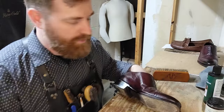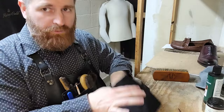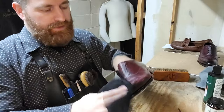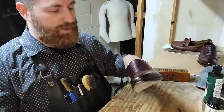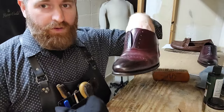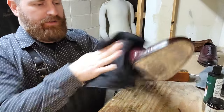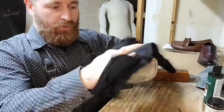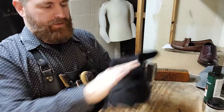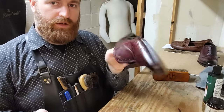If you're noticing, we're not using any water to do this either. A lot of shoe shiners say you have to have water — no, you don't. I figured out a way you don't need water, and I get just as good a shine. No water has been used in this entire shine. My shines last three, four, five weeks with regular use, and yours can too if you follow this tutorial.